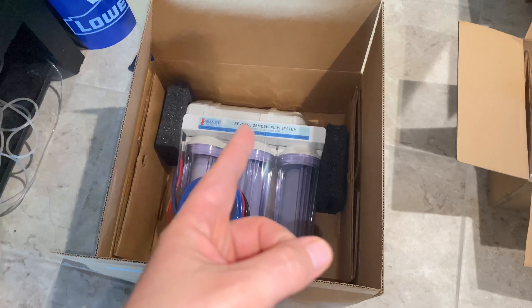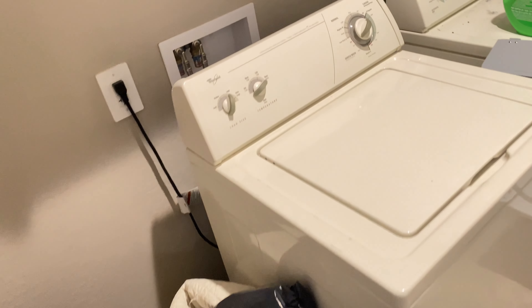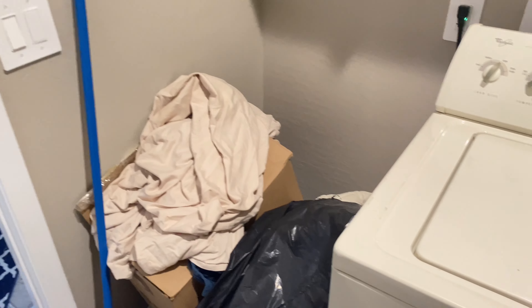Originally I was going to put it in the wall, but I'm not going to do that. I'm going to install it in my laundry room. I'll move all this stuff that's cluttered in the way from moving, and I'm going to mount it on the wall here or up there somewhere. We'll do some movie magic and clean this stuff up.